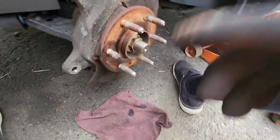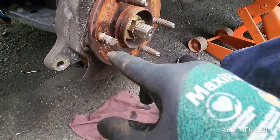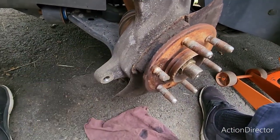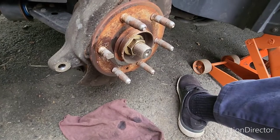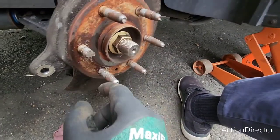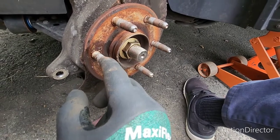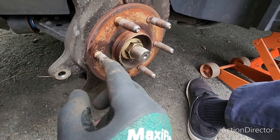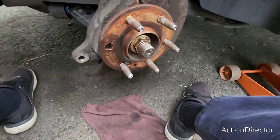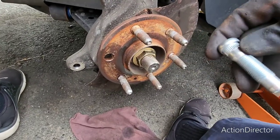Alright, next thing in line. First thing we're gonna do is try to drive it out. Got a little four pound mallet here and give it a couple of whacks. First I soaked it with a little bit of penetrating oil. I'm gonna let it sit for a couple more minutes and then give it a shot. And if the mallet don't work I'm gonna have to break out the old air hammer. Yeah, that popped out pretty easy — wasn't too bad.